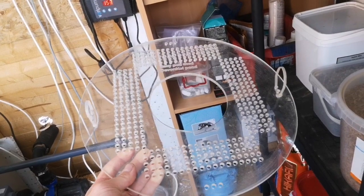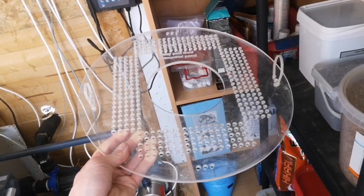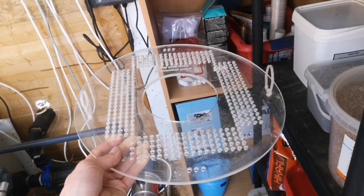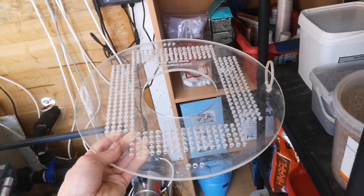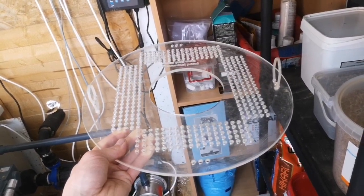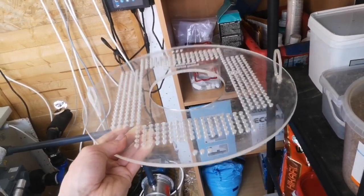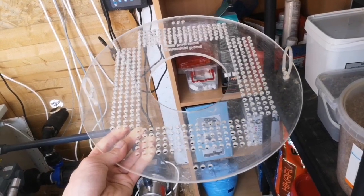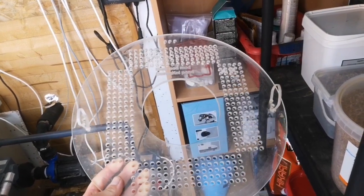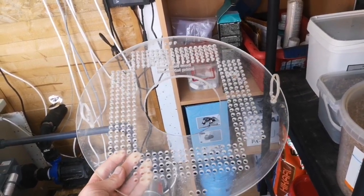If you want a chance to win the Easy Pod Mod Disc, check out my previous video to enter. I'm going to let that run until Sunday the 4th of April and then I'll draw and put something out — either the evening of the Sunday or sometime on the Monday.